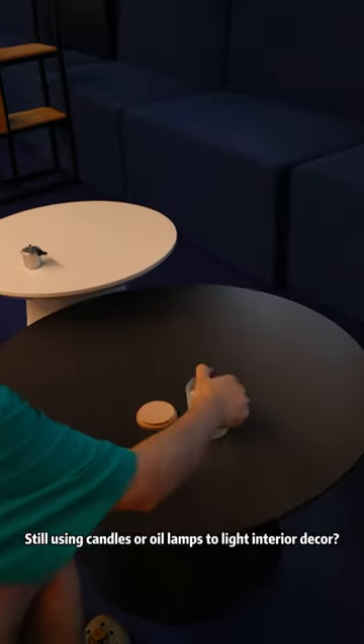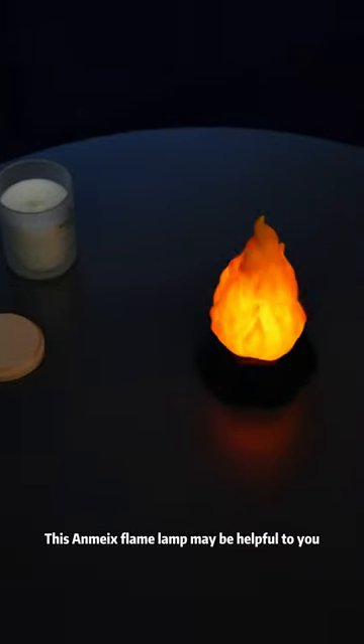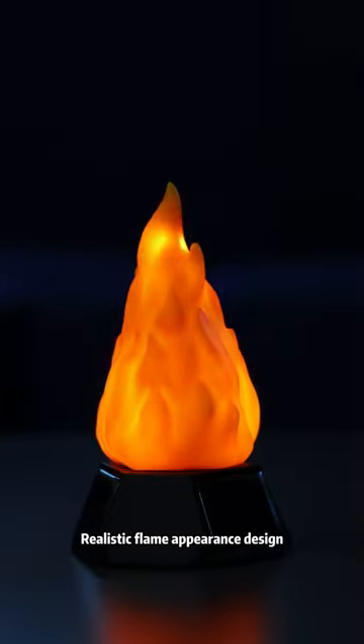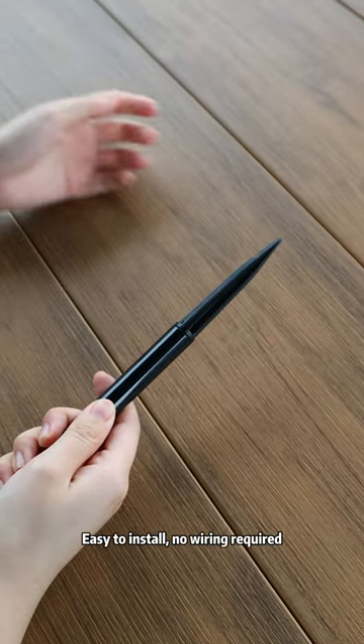Still using candles or oil lamps to light interior decor? This MX flame lamp may be helpful to you. Realistic flame appearance design, easy to install, no wiring required.